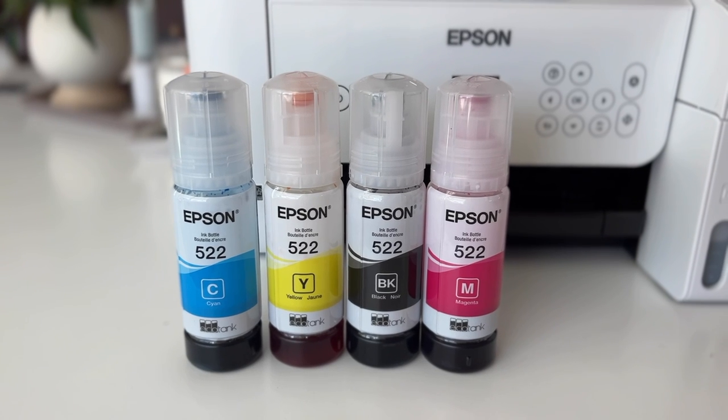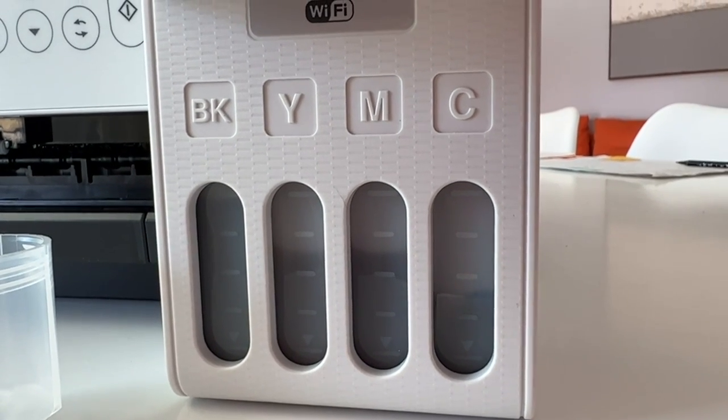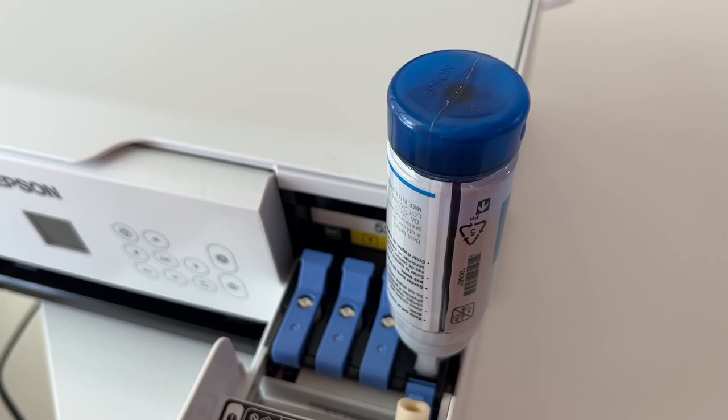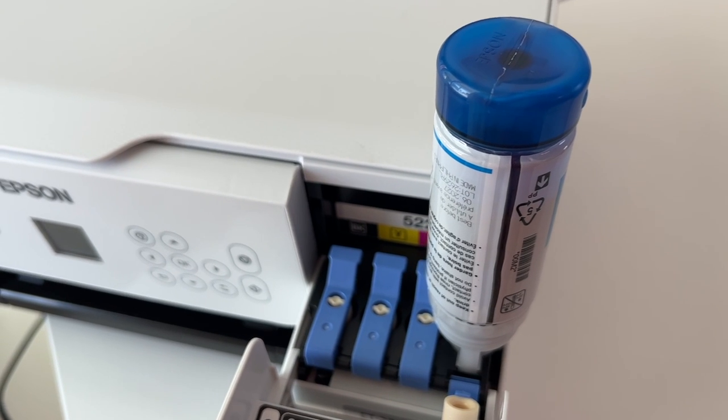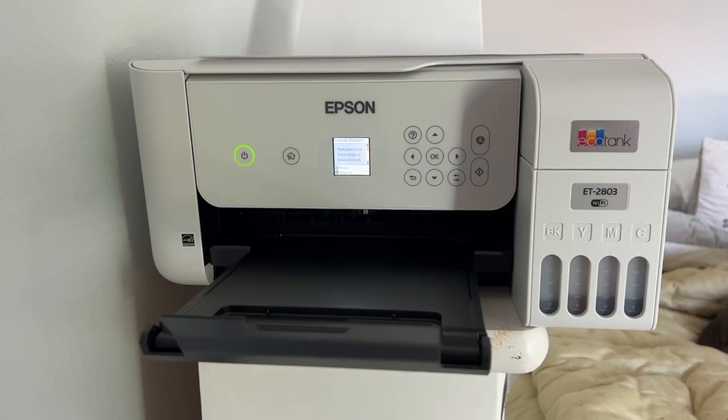Fortunately, ink tank technology has been developed to address this problem. Ink tank printers are inkjets that have a built-in tank of ink that can be refilled whenever it runs out. This means you don't have to buy new cartridges every time — just refill the tank from a bottle of liquid ink.